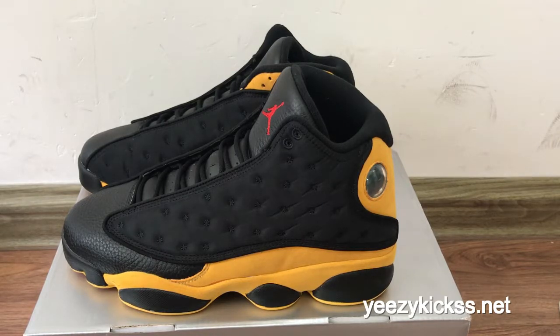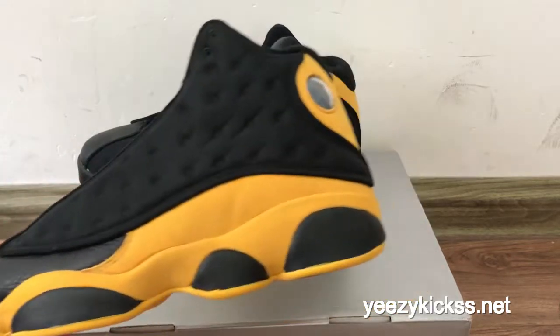As you know, this pair of shoes was just recently released and they are very hot and popular. Many people have been looking to order this pair of shoes, and today we got a sample in our factory so I'm making a review for you guys.